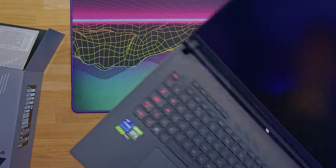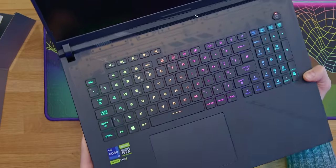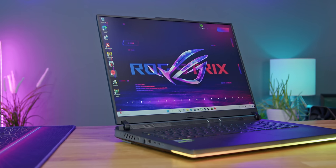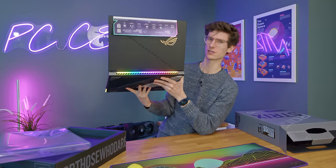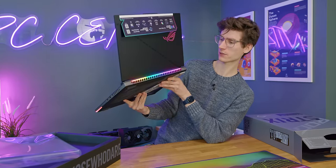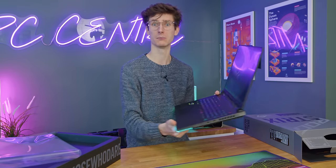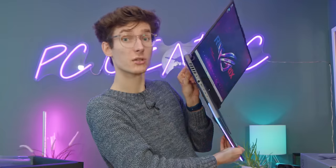I actually think this looks pretty darn incredible - honestly, one of the nicest laptops I've ever had in hand. The RGB is a little bit over the top, but can you blame them? It's a gaming laptop. I would definitely turn this off to save a little bit of battery life and to make myself look a little bit more grown up. Not that there's anything wrong with looking young - it's just not my style.